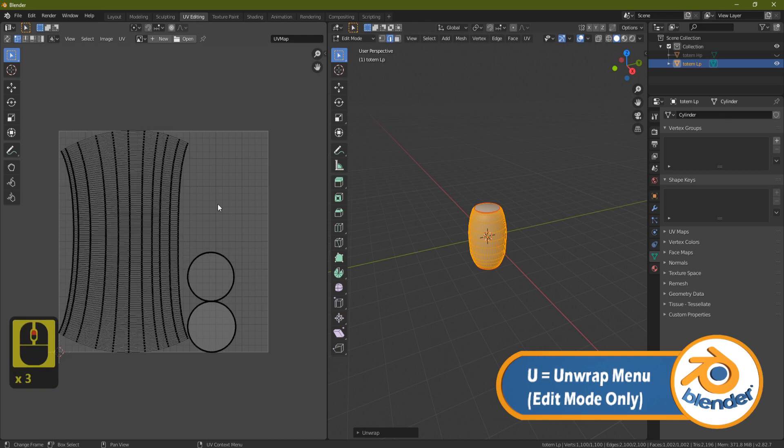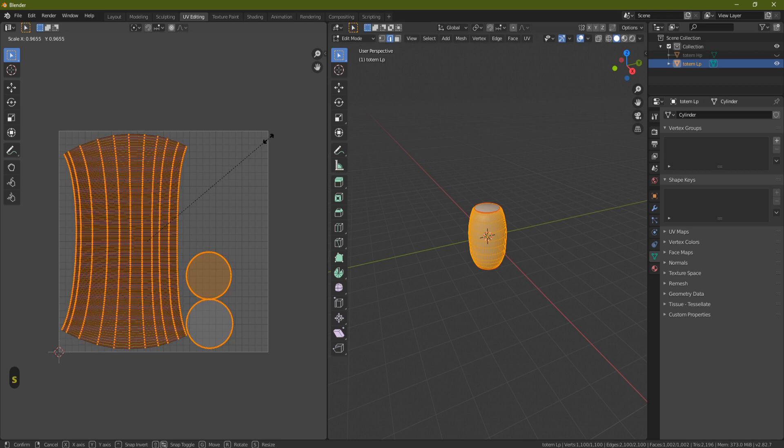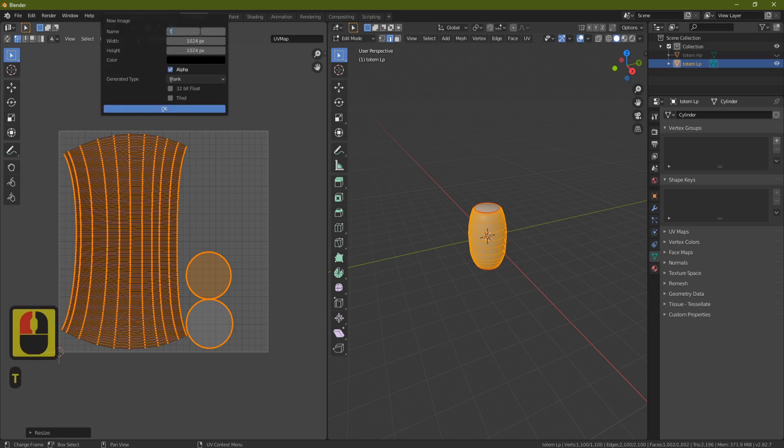Now it's properly unwrapped. Grab everything with A and shrink it slightly so it's not right at the edge of the UV map. Next, create a new UV map: click New, call it 'totem_normal_map', and set the size to 2048x2048 — this matches the size of the wood texture maps we'll bring in later.